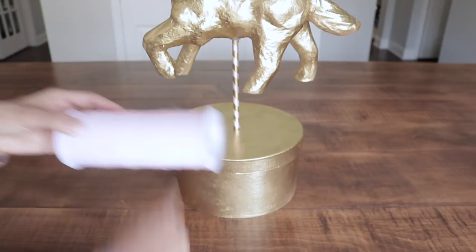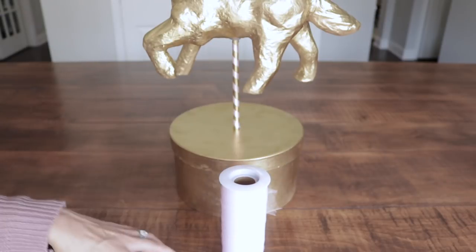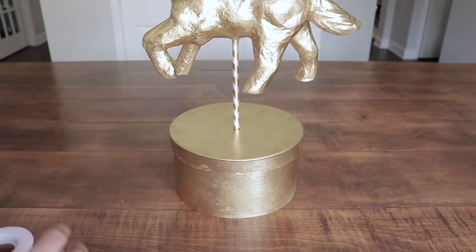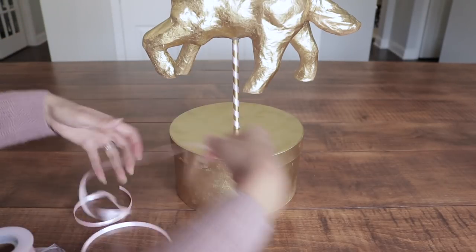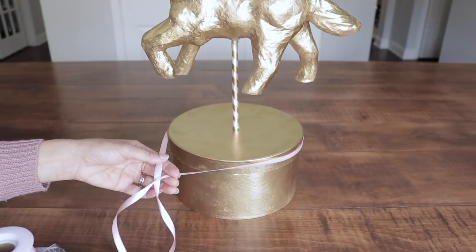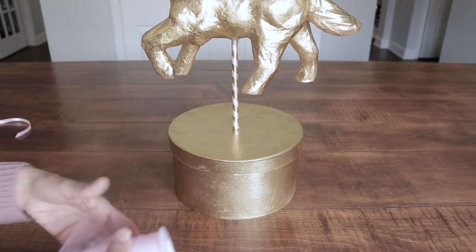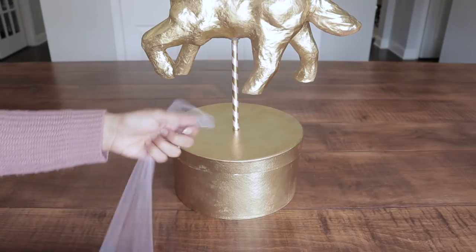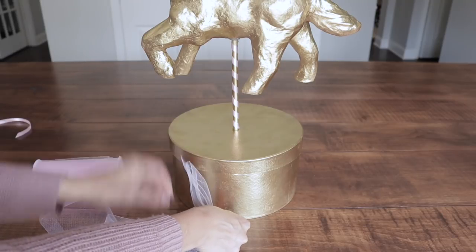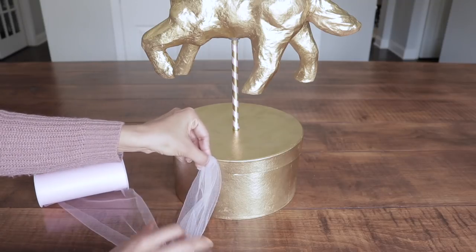Now I'm going to make a tutu to place around the box. I'm going to be using pink tulle and also the 3 and 1/8 inch pink ribbon that you saw earlier. I'm going to measure and cut - which I already did - leaving a little bit extra so I can make a little bow at the end. I'm going to measure the length I need and double it up, because I'm going to tie this to the ribbon.